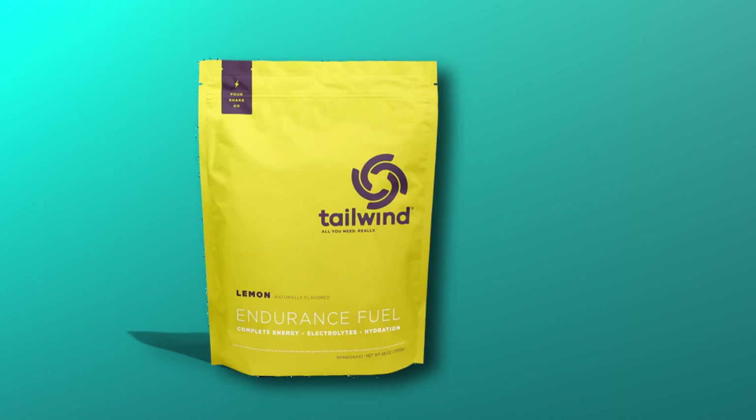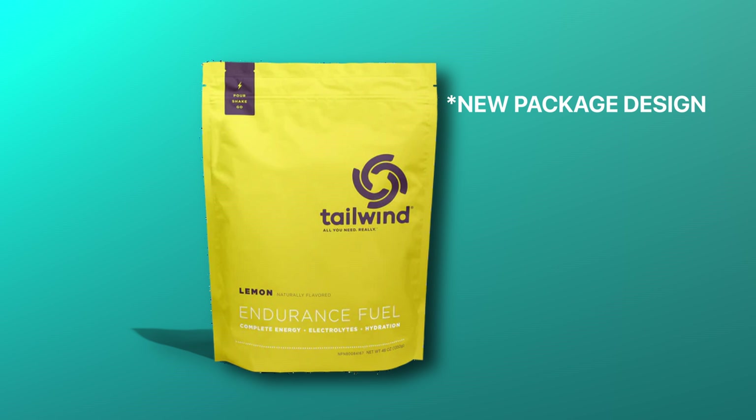Welcome to Saturday. Today we are going to review Tailwind Nutrition Endurance Fuel in the lemon flavor. I know I've had Tailwind before, but I think we forgot to actually try this before we filmed this video, so we're going to try it today on film.